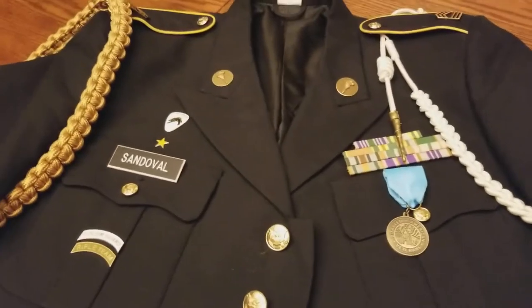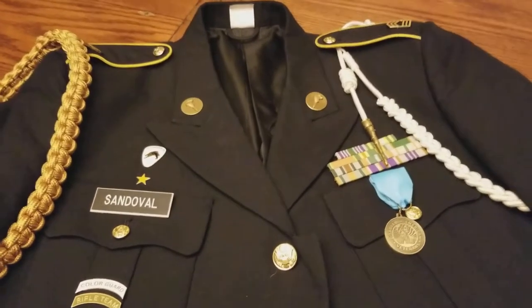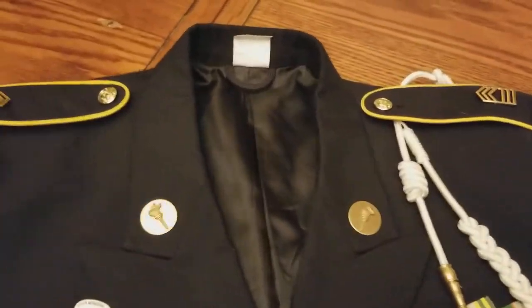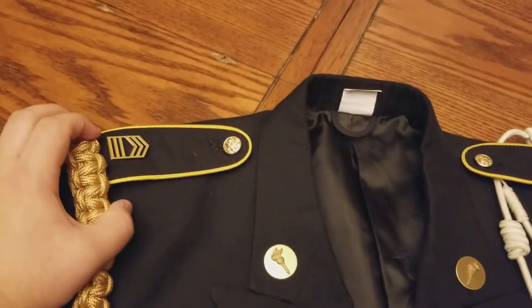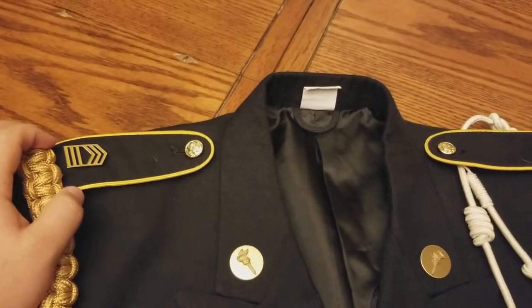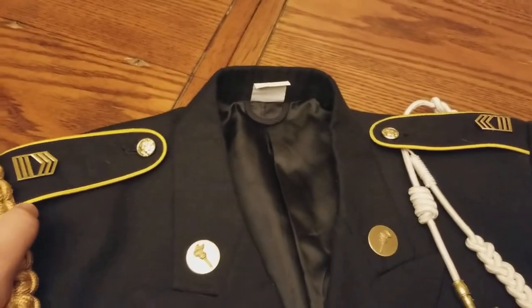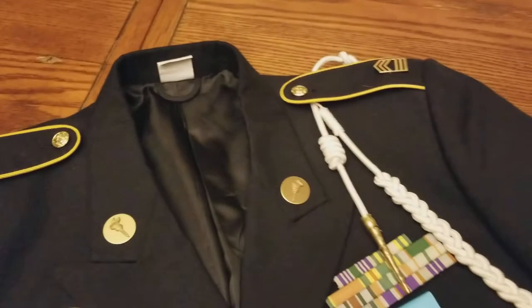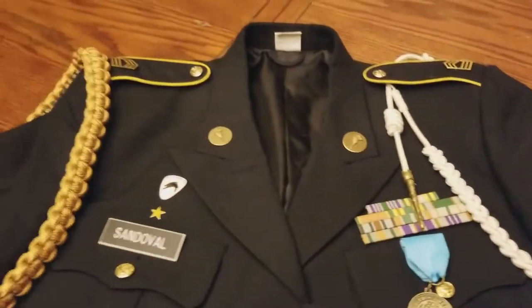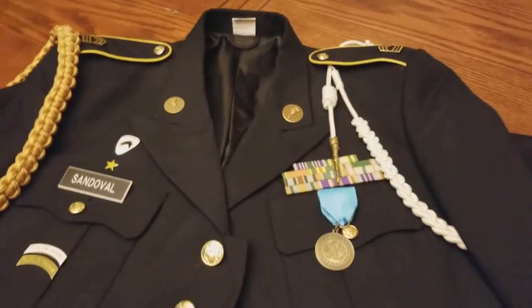I just wanted to run through some things. I am pretty excited to tell you guys that I have been promoted to Master Sergeant a couple weeks ago — a little bit more than a couple weeks because I got promoted before winter break. I'm a little sick today, so sorry for sniffing all the way through the video.